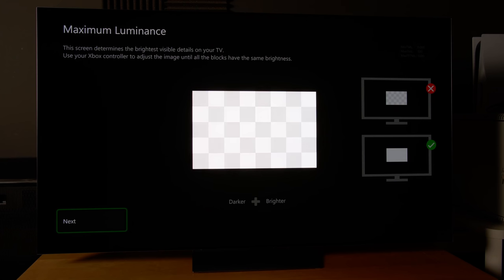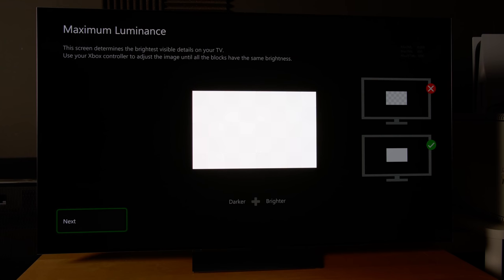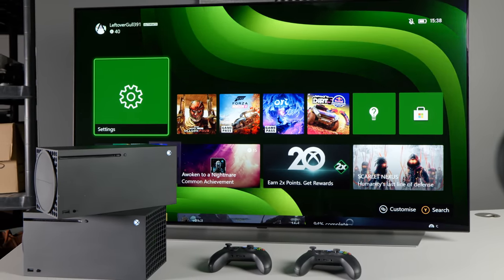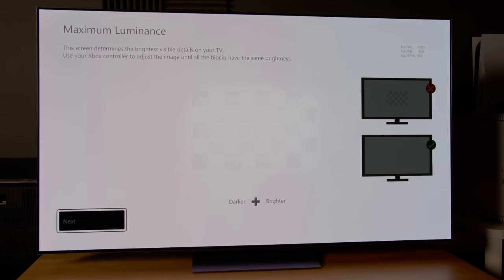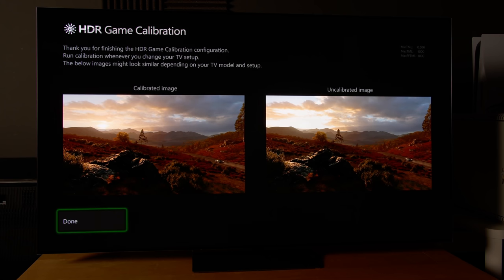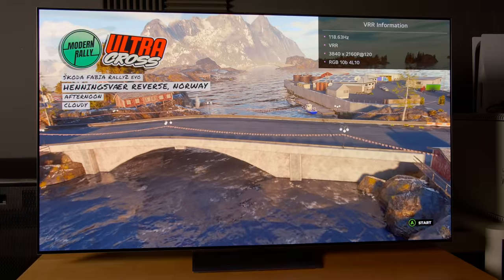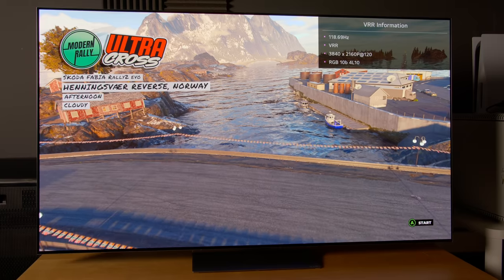On the second HDR calibration screen found on the Xbox Series X, which allows you to set the Max TML or Maximum Tone Map Luminance, the LG G2 only started clipping at 1000 nits with HGIG engaged, which is brighter than the usual 800 nits implemented on LG OLEDs. Likewise, the third calibration screen for Max FFTML or Maximum Full Frame Tone Map Luminance also clipped at 1000 nits with HGIG enabled. With these parameters in place, I expect the LG G2 to deliver the most accurate yet impactful HDR for HGIG-compliant games, given that LG OLEDs have traditionally featured well-implemented HGIG support that works harmoniously together with 4K 120Hz VRR.